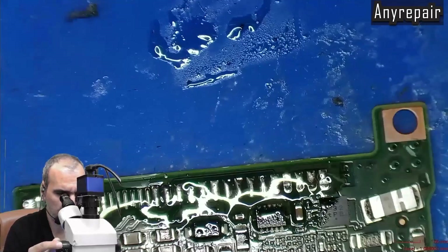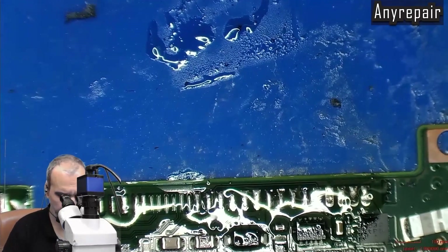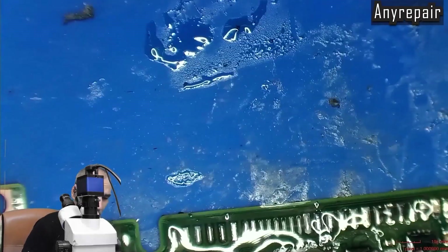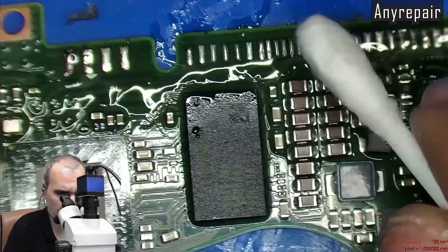Now we will clean up with alcohol and see how nicely it was removed — no damage to the surrounding area and no heat to the SMDs around.